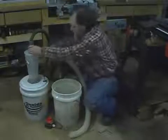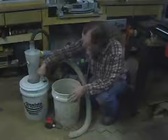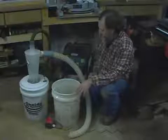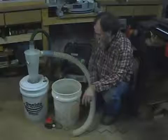Now normally it would be in a larger container. You're supposed to mount this two to three inches away from the inlet so that it works properly. This is not the most optimum setup, but for demonstration purposes it should work.